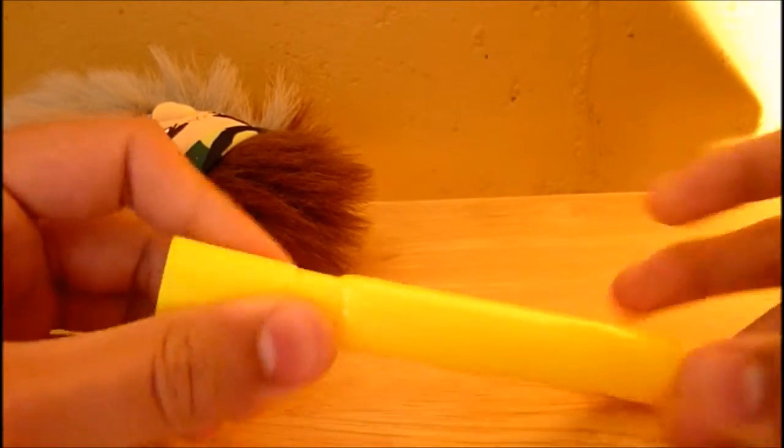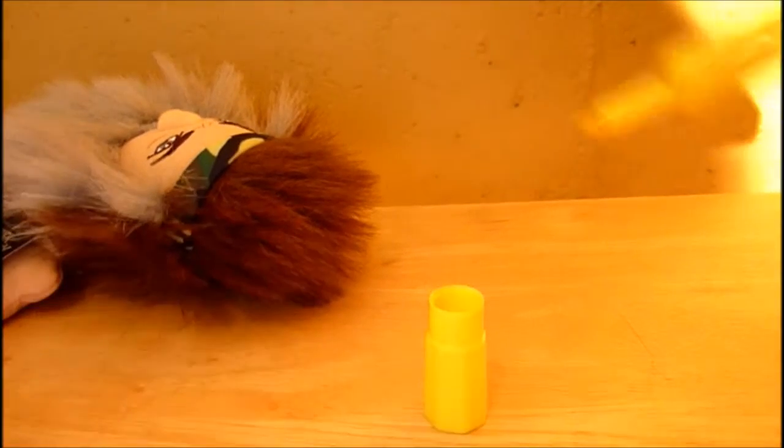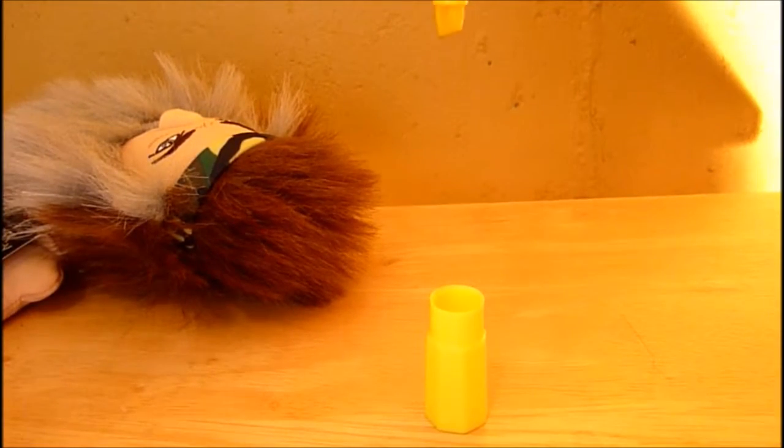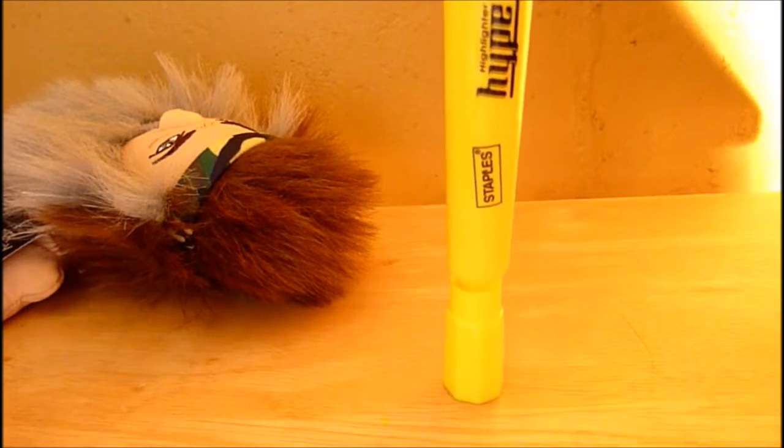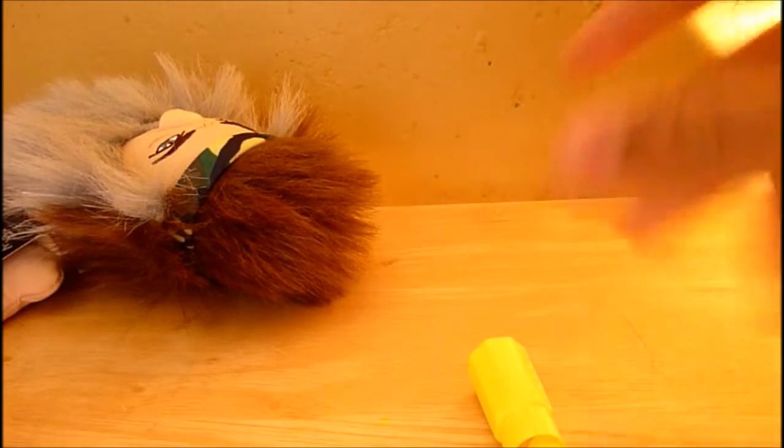Today I'll teach you how to have fun with a highlighter if you're bored in class — you probably won't be. So the game is called highlighter basketball. What you basically do is put the cap here and just drop it in. If you get the highlighter in the cap, that's two points.